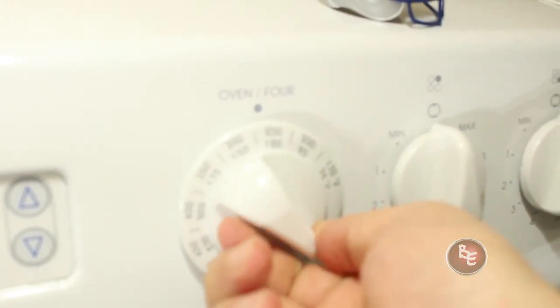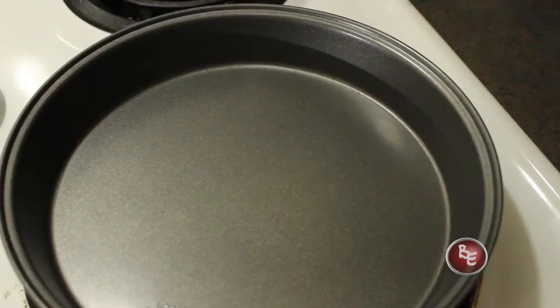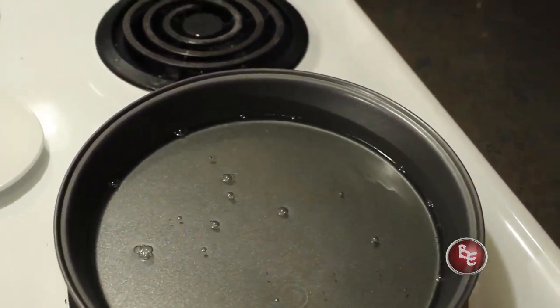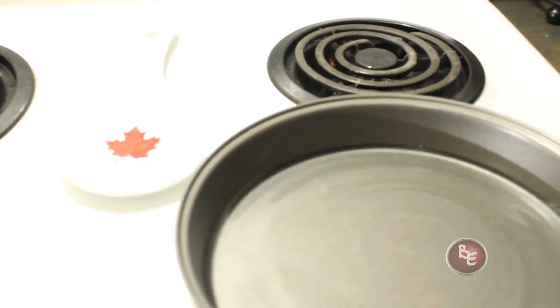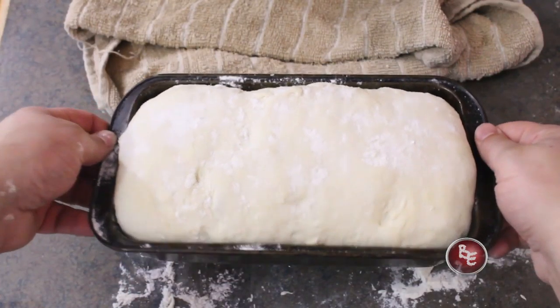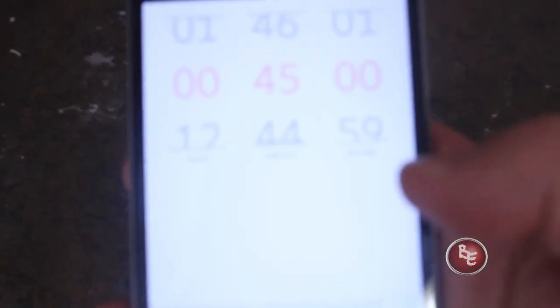Preheat your oven to about 375 degrees. Remember that pan and hot water from earlier — grab the water, throw it in the pan, and put the pan on the bottom shelf of the oven. This step is optional but makes a better product; the steam reacts with the sugars to make a delicious crust. Now that your oven is preheated, throw your dough in there and set your timer for about 45 minutes.